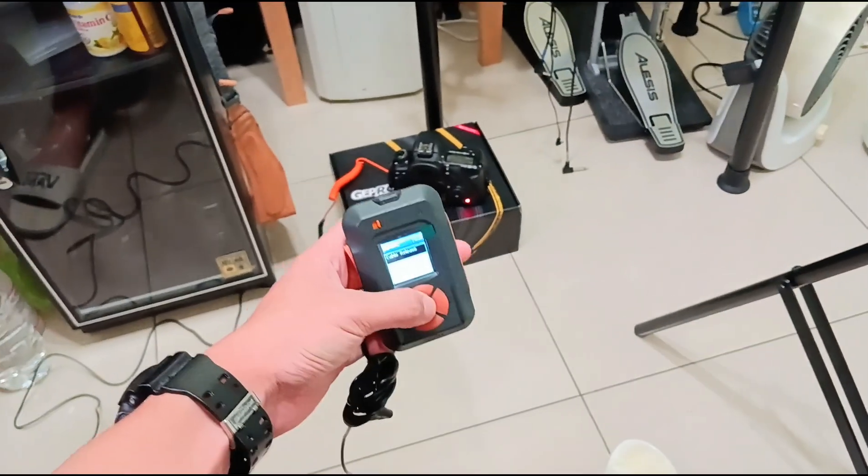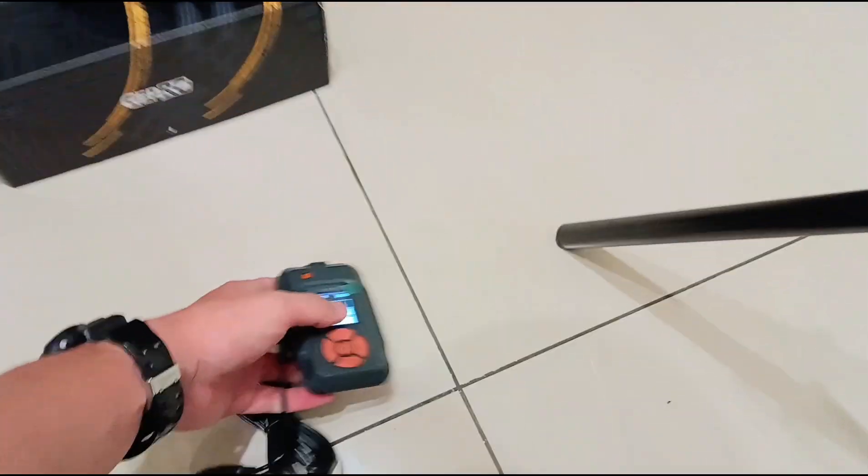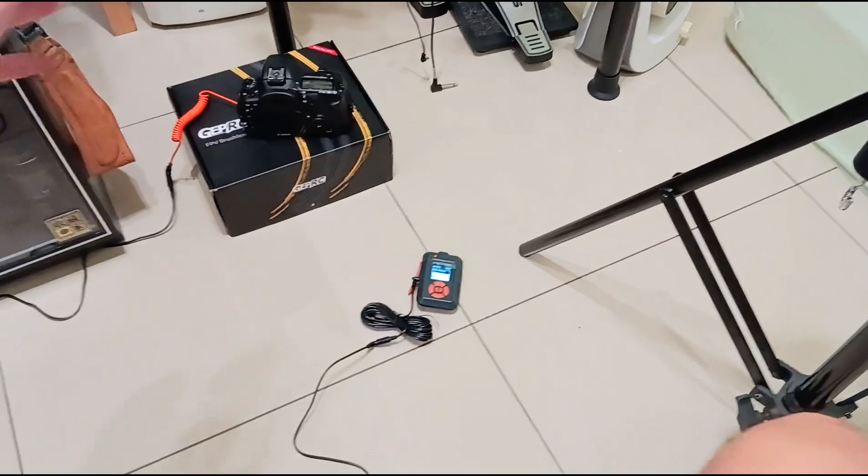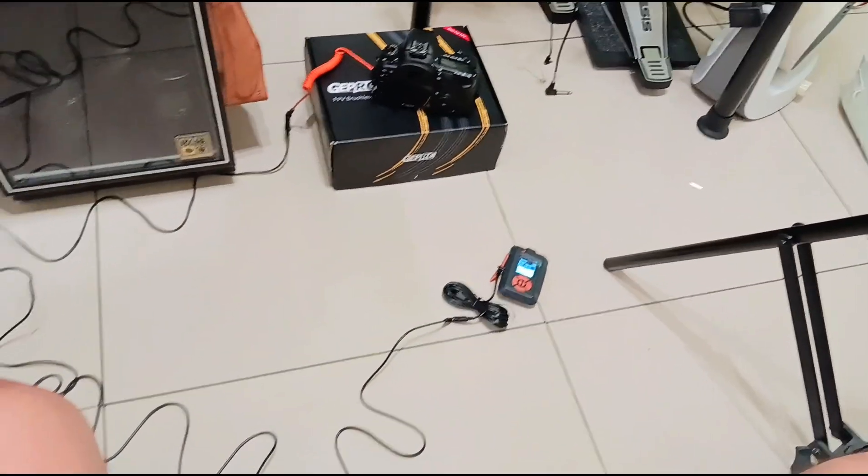So it's still working. Just daisy chain two extension cables and this is maybe like six meters away.